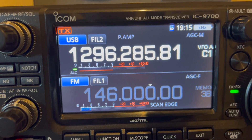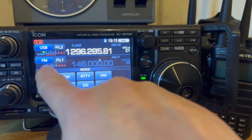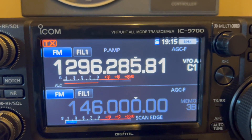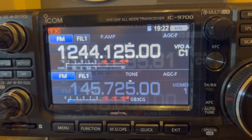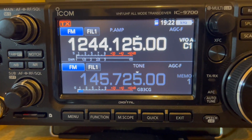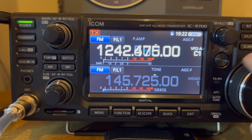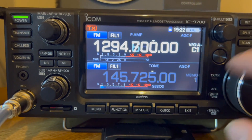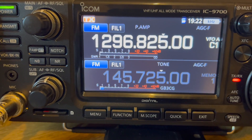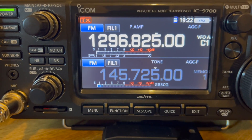Now for 23 centimeters - putting it into FM mode to get a carrier. At the bottom of the band it barely registers, and going to the top of the band at around 1296 MHz, there's no movement at all on the SWR meter. So that's wonderful.